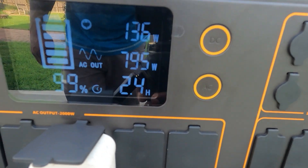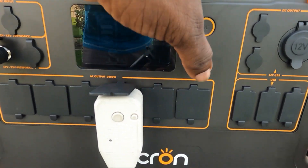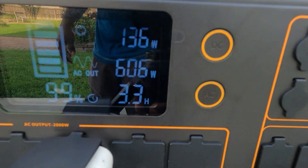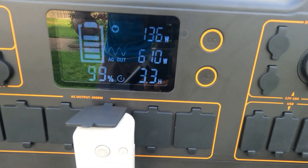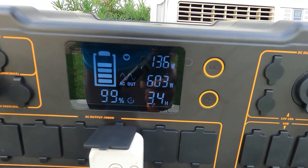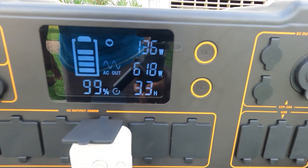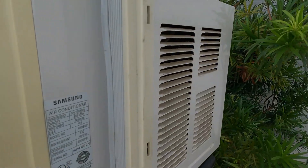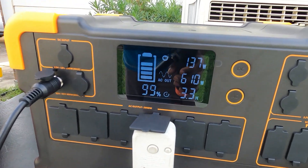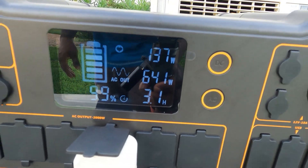You can see the surge hit 795 watts on the 8000 BTU AC. You can run this thing 3.3 hours on the battery alone. If you had more solar - say 1200 watts of solar coming in - you could run this thing indefinitely, because it's only pulling around 600 watts on the AC unit. So it will run a window unit, just add more solar.